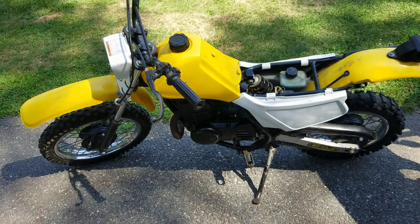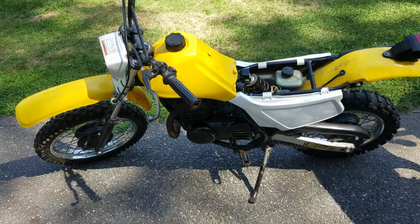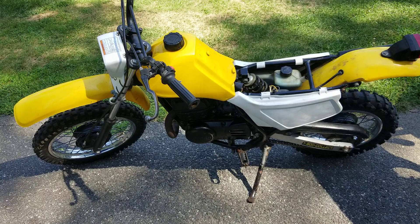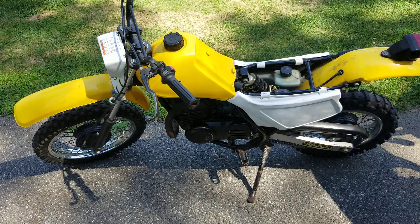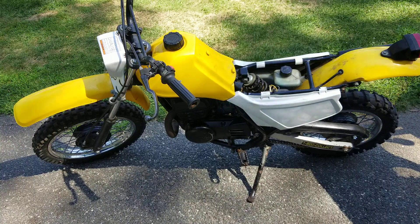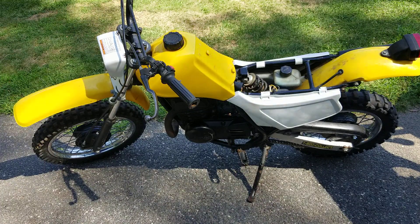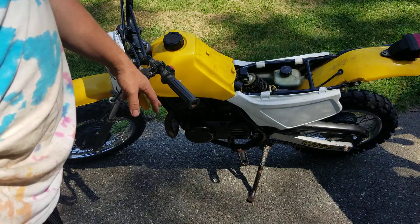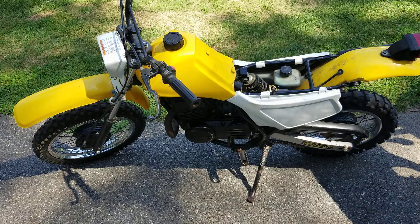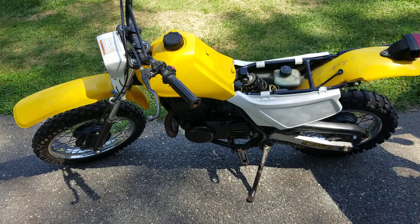Now this is gonna be the last video on this bike for a little while, because this is going to be totally back-burnered. This is a winter project — we'll probably end up doing this in the house when the snow is flying. I want to go through the entire engine: new piston, new rings. I did order new levers for clutch and brake, and I have the gasket kit coming.